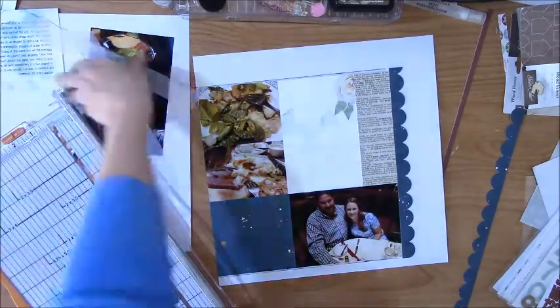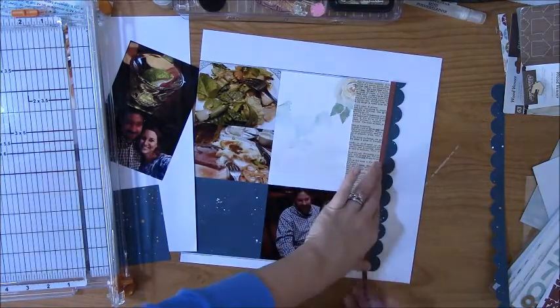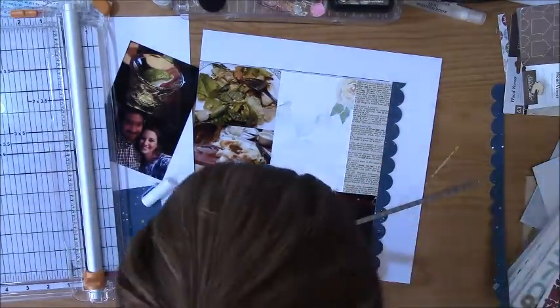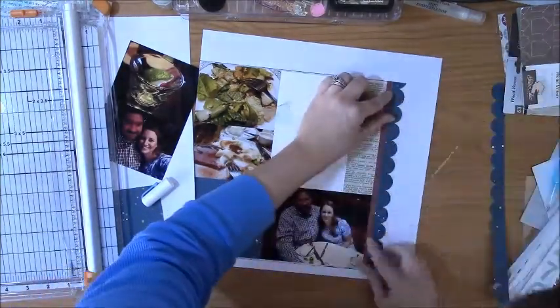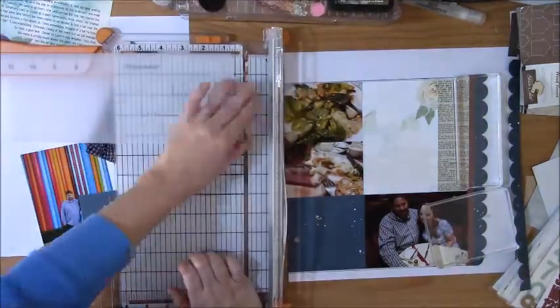I took a big scallop border punch and punched the strips that I had cut out. And then with that robot paper, I just cut some real thin strips mostly just to have that little pop of rose red color to go with all of the roses that were in the collection.